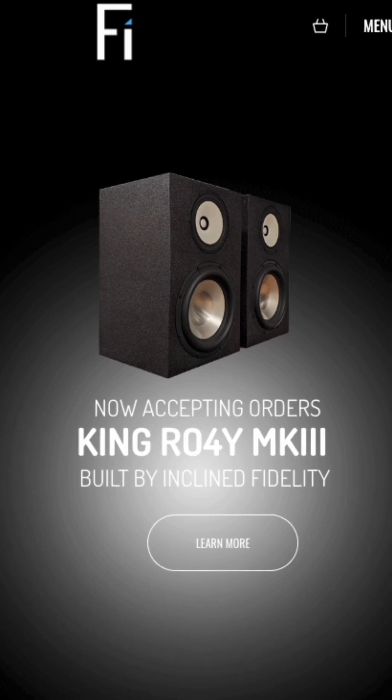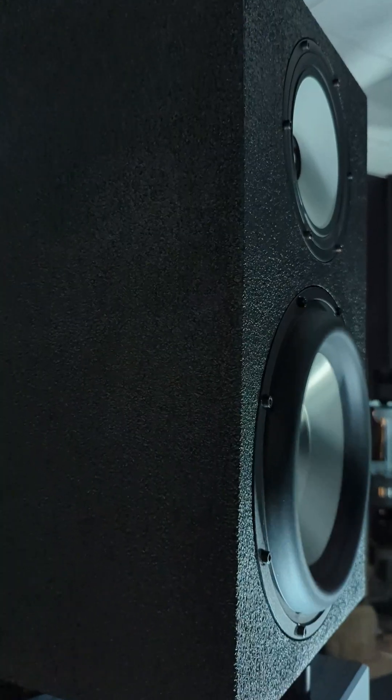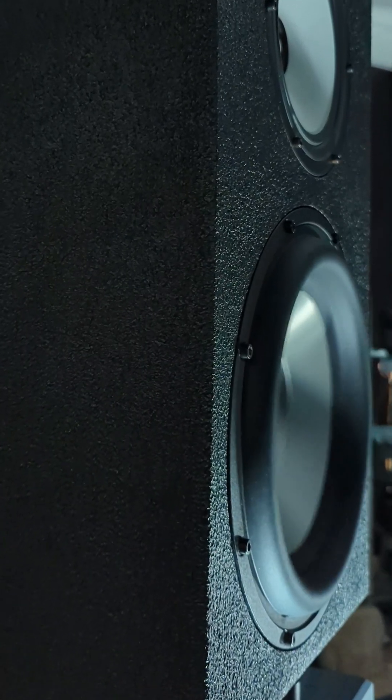Let's get down to the components we're going to be using in this kit. This thing is enormous — it's 22 pounds. It's a 4-ohm, 10-inch subwoofer.